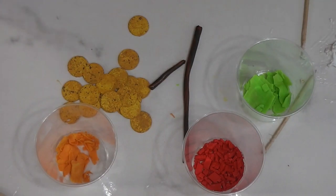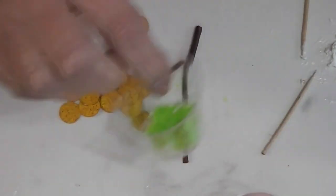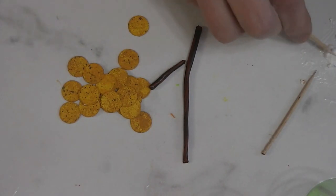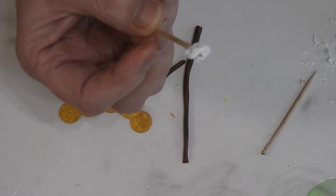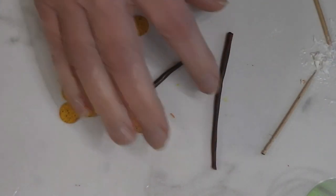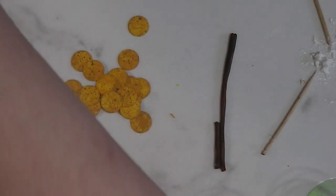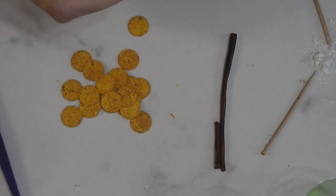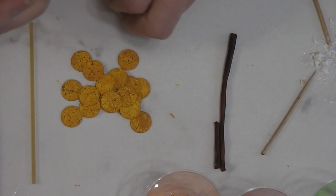Now we have all our components for our tacos ready to go: we have our cheese, our tomatoes, our lettuce, some leftover white frosting clay (white clay with TLS mixed in, which will act as our sour cream), our little meat snakes, and our tortillas. For tools I have a piece of dry raw spaghetti with both ends broken off, TLS, a pointy stick, and a couple of toothpicks.